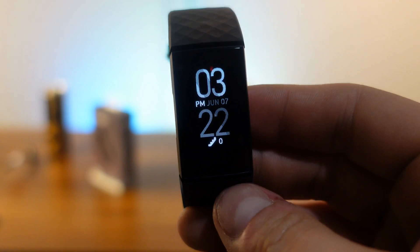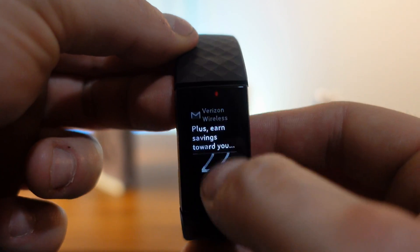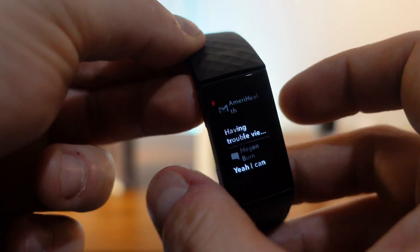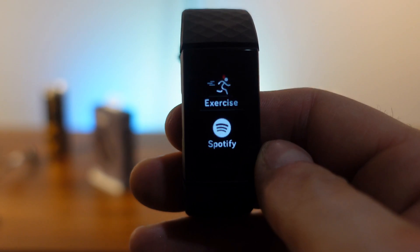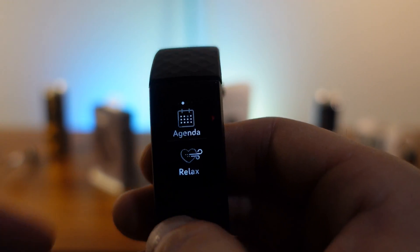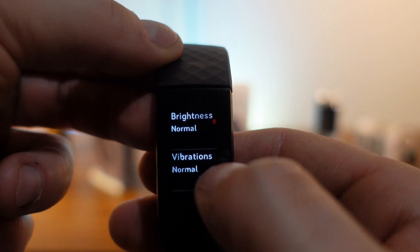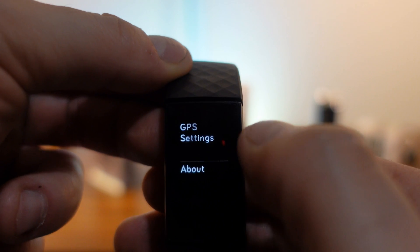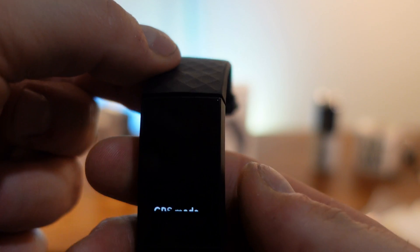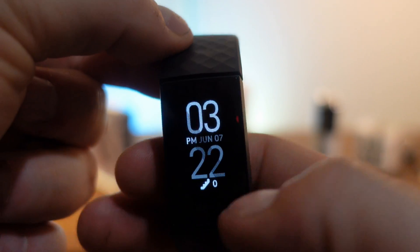On the Fitbit Charge 4, swiping down gives you notifications and more. Squeezing the side is your home button. Swiping right gives you a bigger screen where you can see more — your timers, weather, and settings are all built in. There's a decent amount of settings including brightness, sleep modes, and GPS settings. Make sure to go into GPS settings and turn GLONASS on, because it isn't on by default.